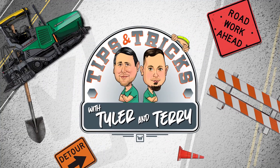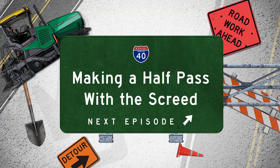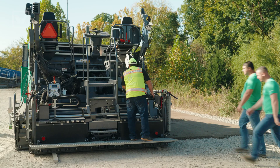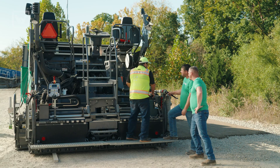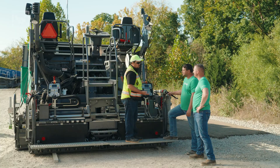It's Tips and Tricks with Tyler and Terry. Hey guys. Making a half pass with the screed. Man, I need TNT here so I can figure out how to do this half pass. Hey guys, trying to do a half pass for the first time — I figured you guys have some tips and tricks for me.